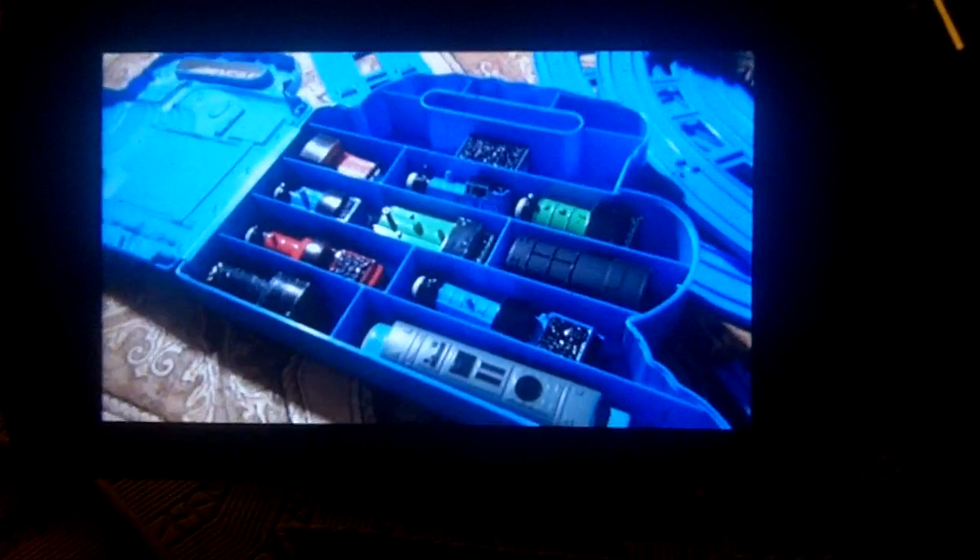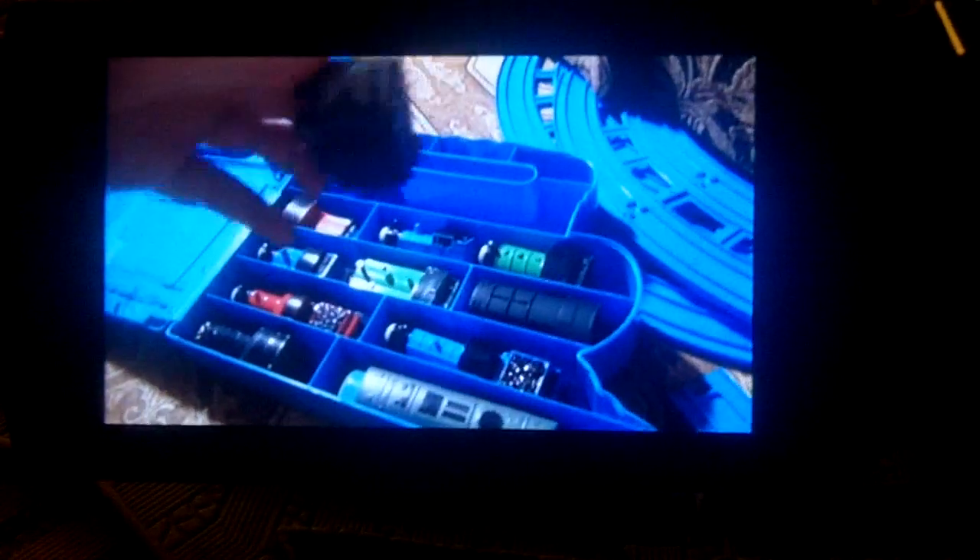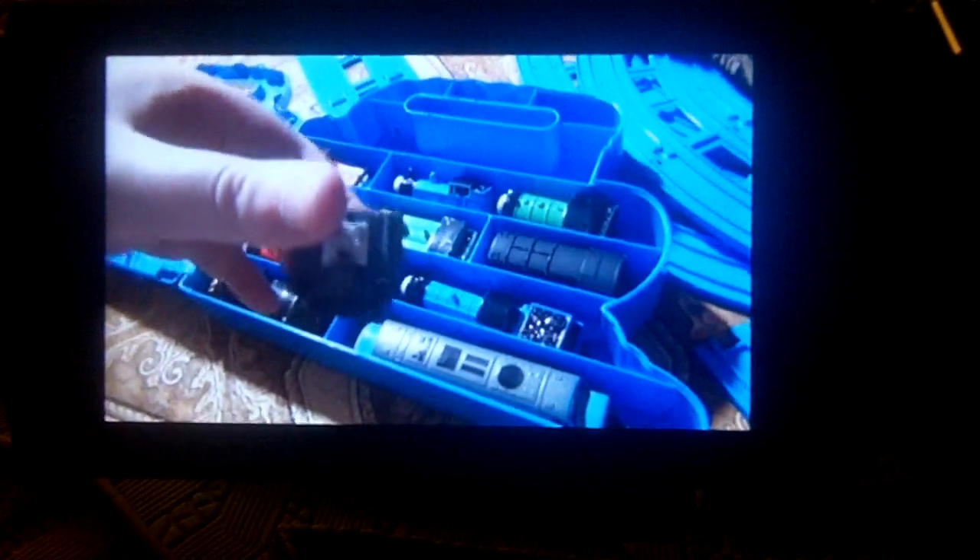I'm going to test it out with Erno Percy and two trucks. I just got it inside this Erno Thomas case set — I'll show you. There they are. There's Percy. One truck and two trucks.